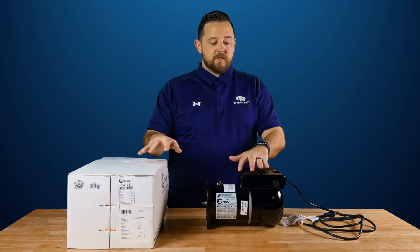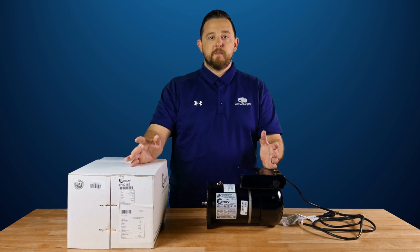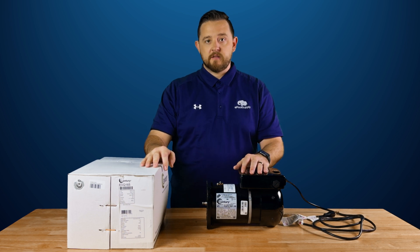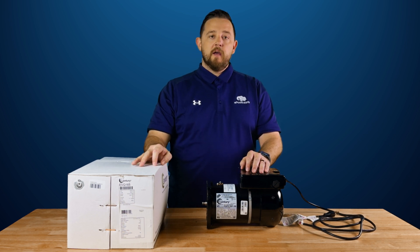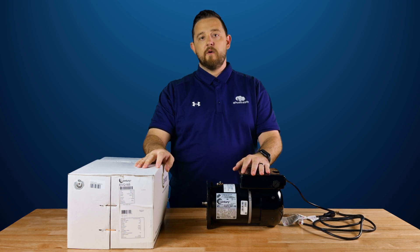I just wanted to inform you guys that as of April of 2025, you will not be able to purchase a single speed motor anymore, so this is your best option. Go ahead and check out ePoolSupply.com — we've got tons of these on the website, ready to go, in stock, and with free shipping. I really appreciate you guys watching. Make sure to hit that like button and subscribe because we've got a ton more videos coming your way. I'm Kyle from ePoolSupply.